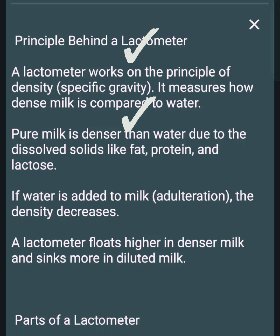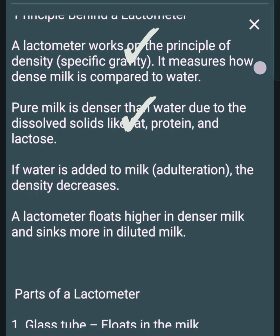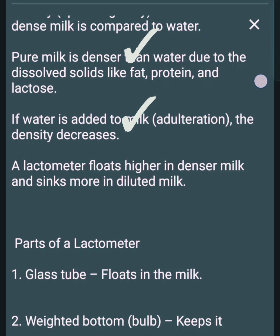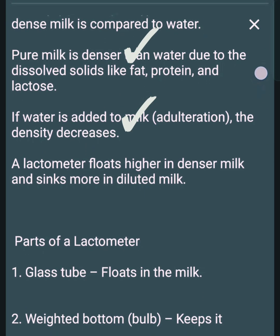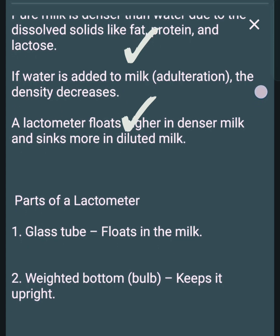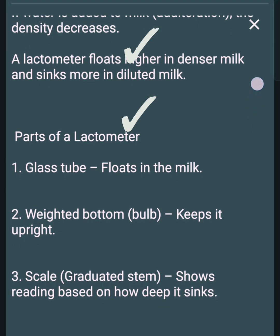A lactometer works on the principle of density and specific gravity. It measures how dense milk is compared to water. Pure milk is denser than water due to dissolved solids like fat, protein, and lactose. If water is added through adulteration, the density decreases. A lactometer floats higher in denser milk and sinks more in diluted milk.